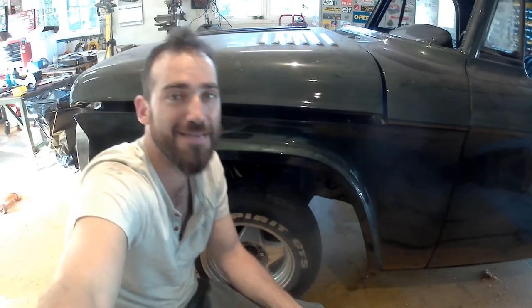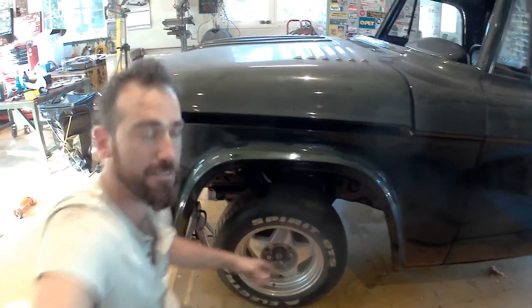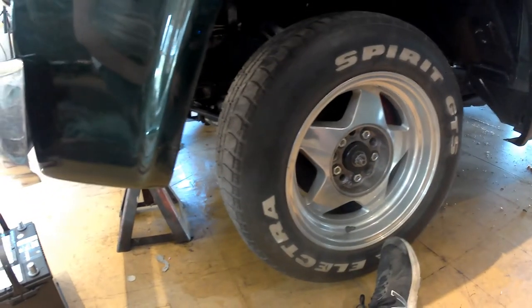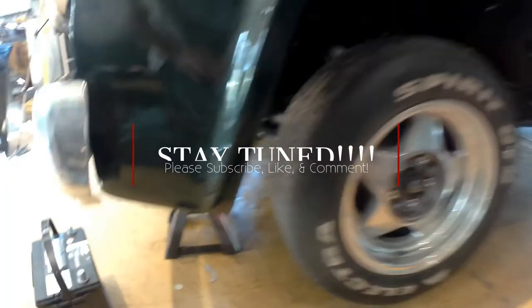Let's go for a drive, man! Let's get this thing off the jacks — the brakes are done! Very proud of you, very much.